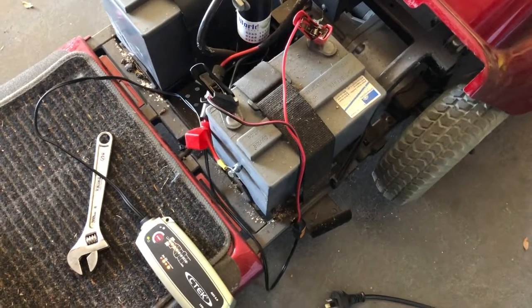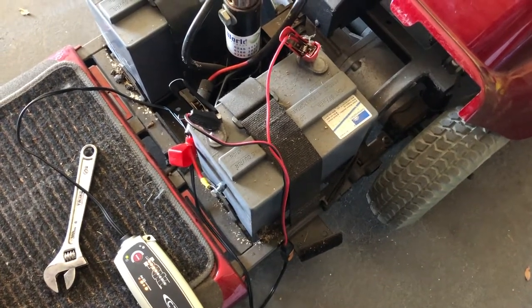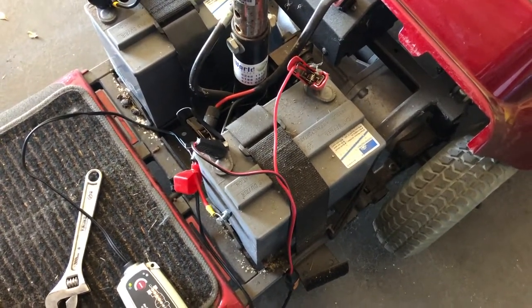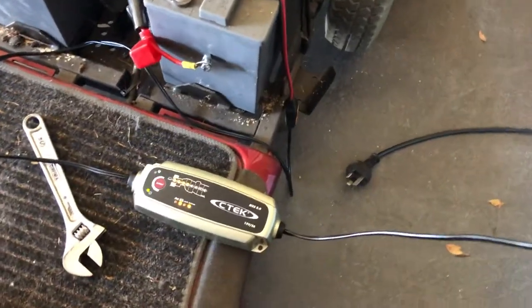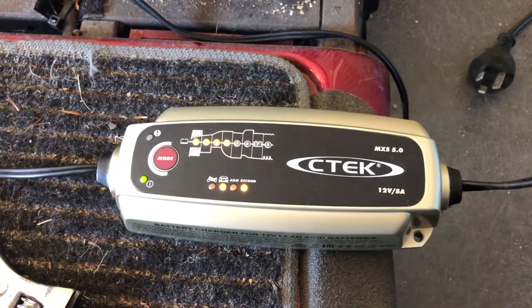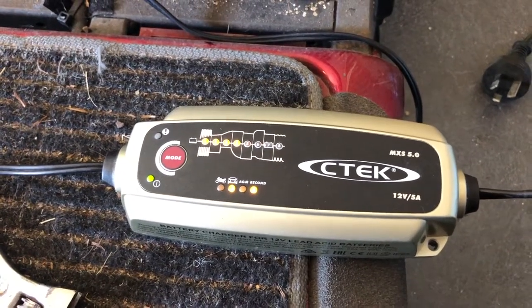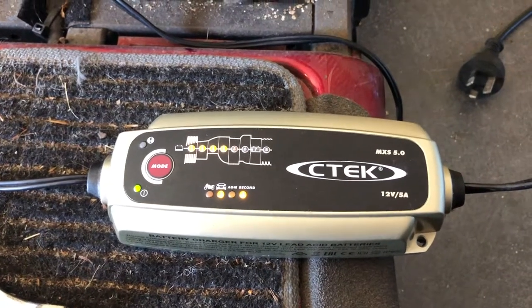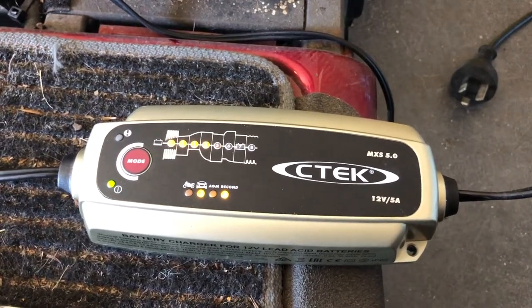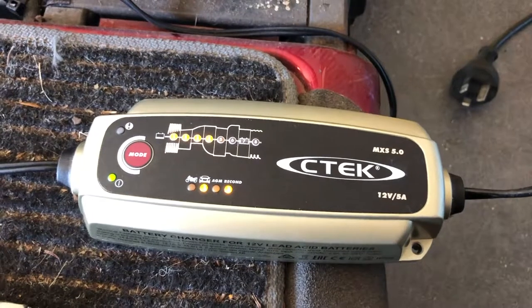Exactly the same as the first battery — I've disconnected the second battery completely from the scooter, connected the positive terminal to the red lead and the negative terminal to the black connector of the CTEK charger. Straight away the charger has remembered the previous setting and it's in car and recondition mode. These batteries must have some charge left as it's already up to stage four. I'll leave it for a whole day — the first battery took about 18 hours — and then I'll come back, inspect it, and take it for a test drive.